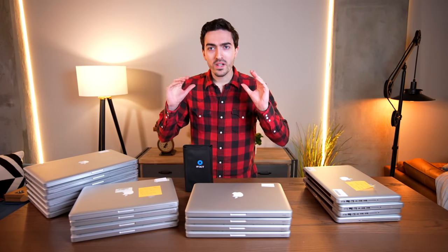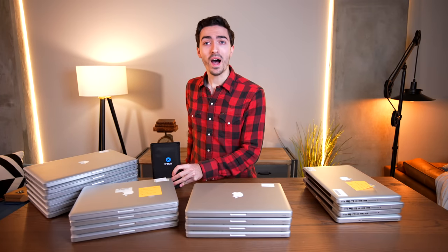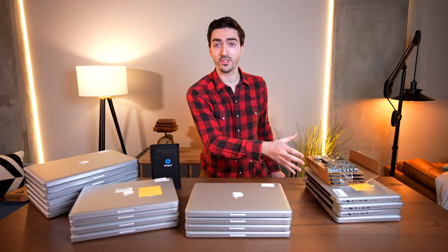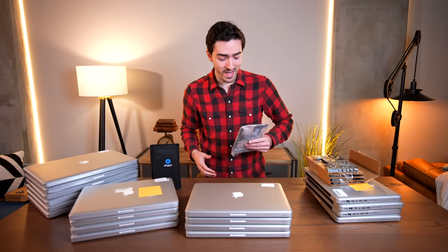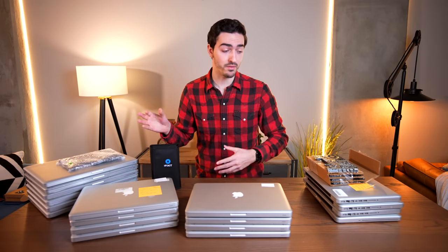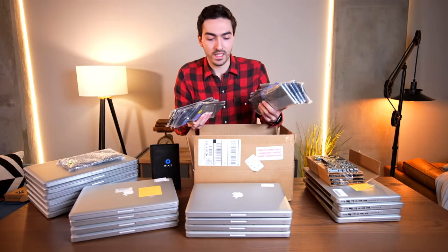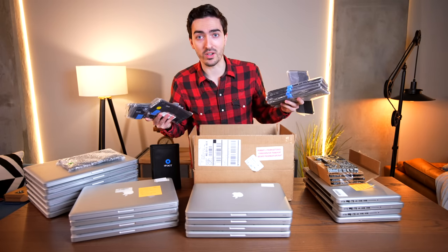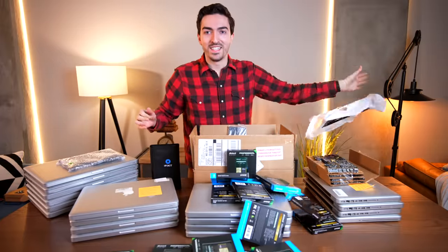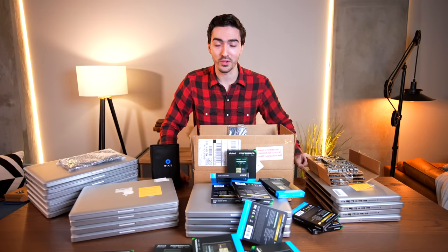My goal is to make as many of these MacBooks as humanly possible perfectly working — and that means batteries and, more importantly, solid-state drives. So for today's video, we are going all out on these MacBooks with the help of this project's sponsor, iFixit. I purchased four additional 13-inch 2010 logic boards, one additional 15-inch logic board, a box chock-full of batteries, and a bag full of SSDs so every single one of these computers will run at its absolute best.